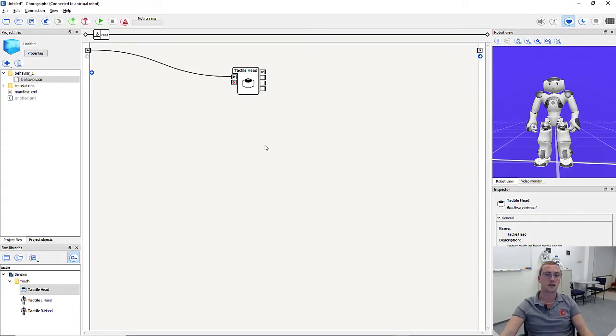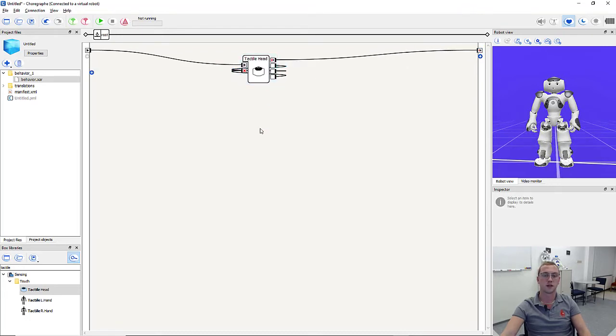Now the head sensors are active, and whenever we touch one of the sensors — front, middle, or rear — those outputs will be triggered. We want this box to be deactivated whenever we touch one of those sensors, so we connect them with the on stop input of the same box. This way the on stopped output is triggered, the box is stopped, and we end with the program endpoint.